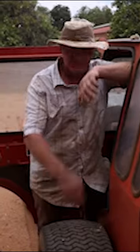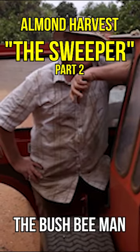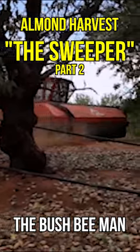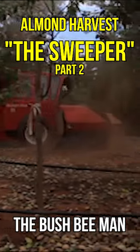Anyway, here we are stage two. We've got to get our sweeper out and line up the nuts that we just shook off the tree. These were actually done a few days ago because you've got to let them dry out a bit, so we'll just line them up and show you how that's done. A bit easier than a rake.